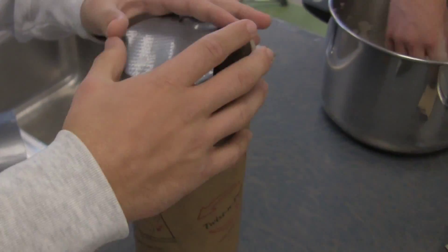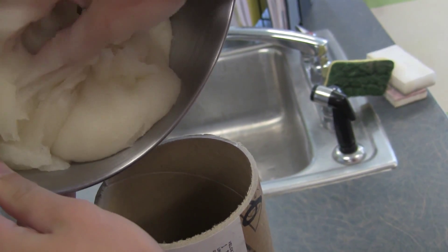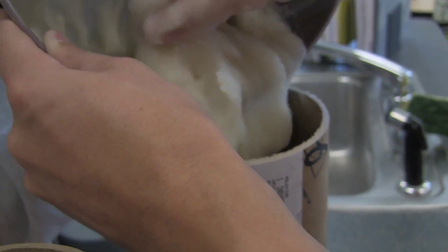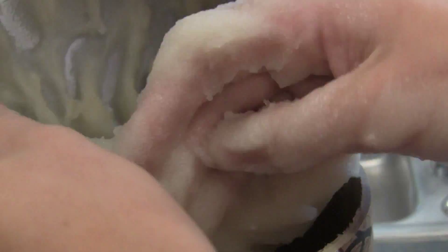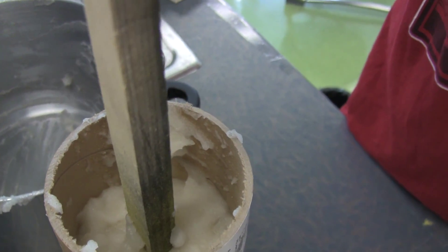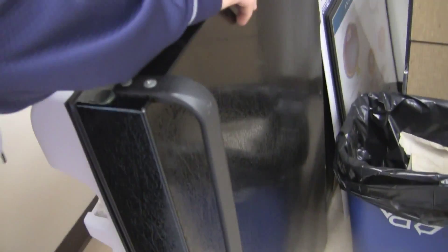Davis is duct-taping one end of the tube, which is going to act as the mold for our leg or arm — the body part that the pajamas are going to go on — because we don't want any ballistic gel leaking out. Now we're going to pour the ballistic gel into the tube. Once it's all in, stick a wooden stake in there to act as a bone to make it more sturdy and realistic. This is the final mold, with duct tape on the top and bottom to secure it. Make sure to clean up once you're done, then put it in the fridge so it can solidify. We're going to keep it in there for a few days.